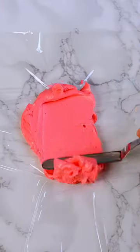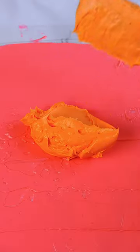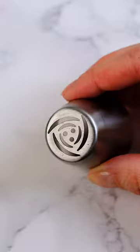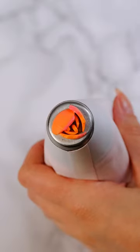Back with more Russian buttercream piping tips, but this time the flour ones, and I'm really excited for these. Right now I'm making a buttercream burrito. Let me know if you have any questions about this, but it allows you to have multiple colors coming out at once.